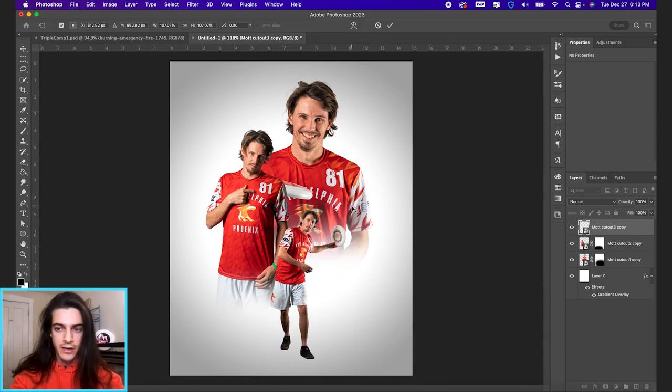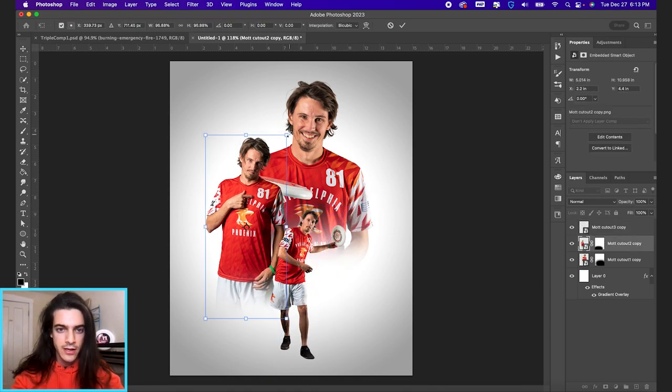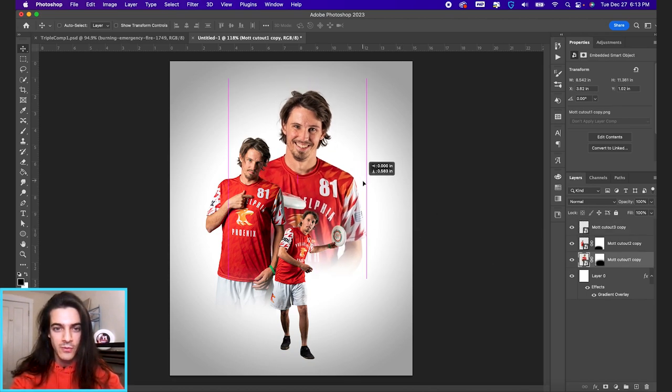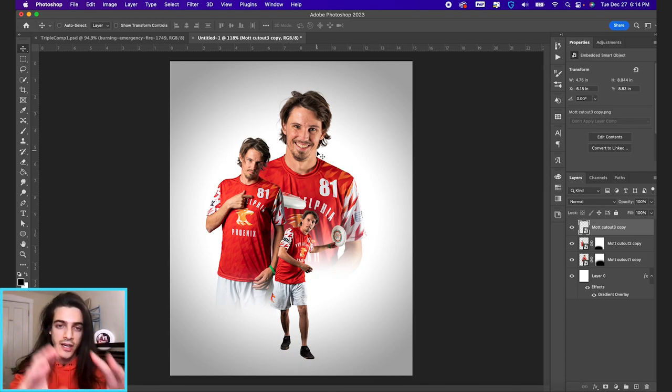Maybe we can make the front cutout a little bigger and the middle one a little smaller. I don't go by a specific science for sizing or ratios — I just do it until it looks about right. Moving him down a little frees up space here. If you had more cutouts, you might see what could fill that space or add a fourth or fifth cutout. But we're just going to use this empty space for our text. Think about where the open space is and where the text makes the most sense.